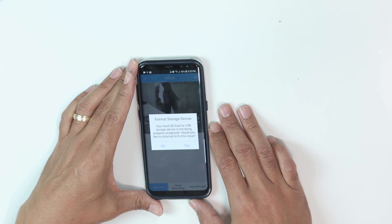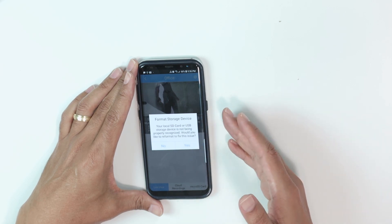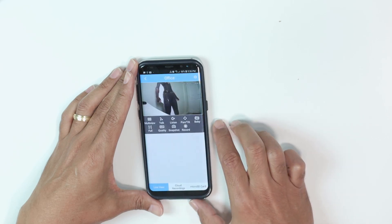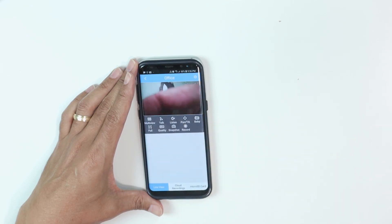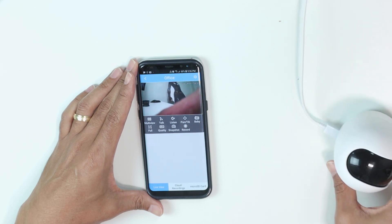It asks me to format my SD card. I'm not going to do this because I'm just testing this camera and I have some videos there, but you can do the format if you want to. I'm going to choose no, and here we have the image from the camera.